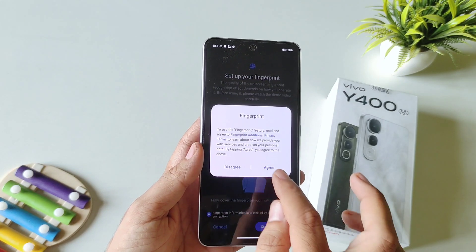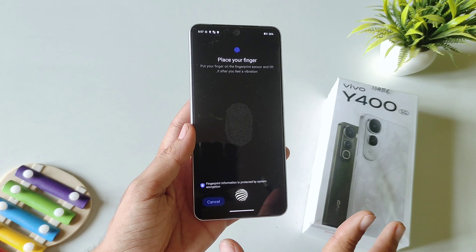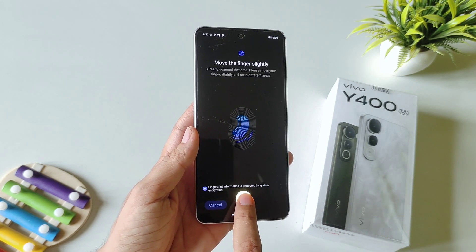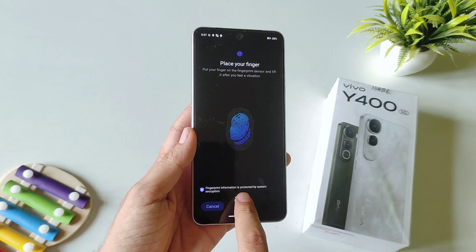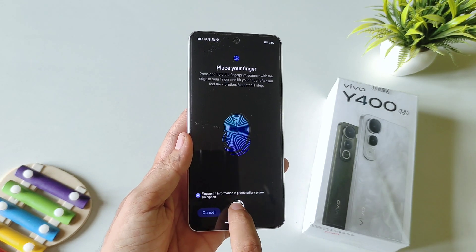Select Start Enrollment and then click on Agree. Now place your thumb or finger, whatever you want to add, on the sensor like this, and then keep on tapping on the sensor so that it can completely capture your fingerprint. Keep on adjusting the edges of your fingerprint.